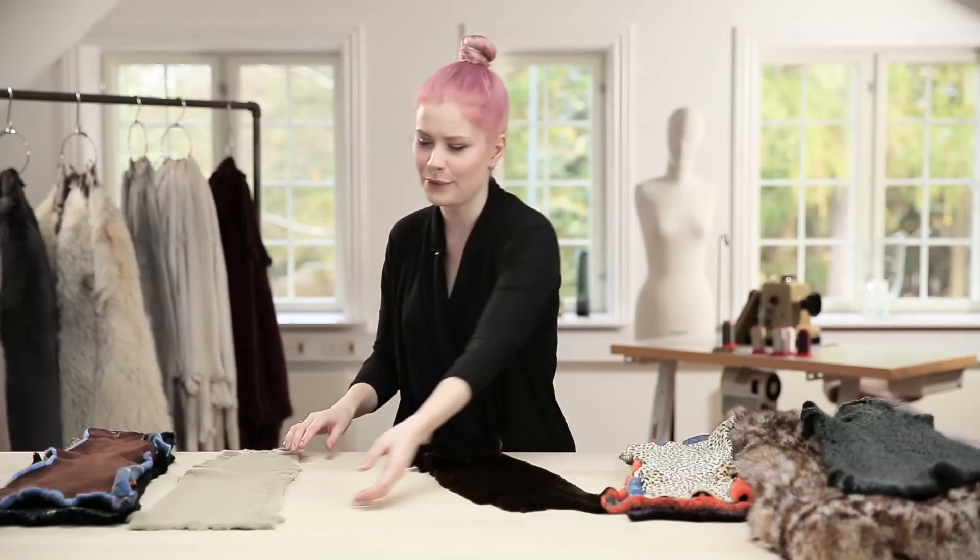Dyeing your skins gives you endless color possibilities, and the dressing companies have many tricks up their sleeves. If you want a different look on the hair side without going crazy with the colors, plucking or shearing is the way to go.